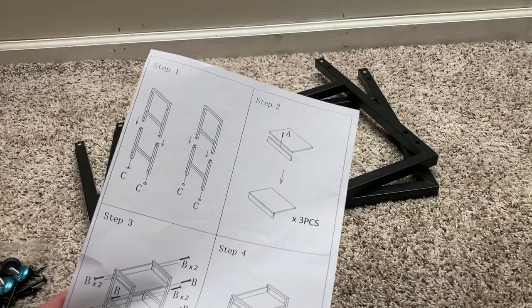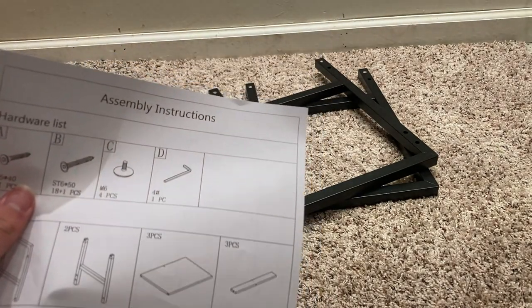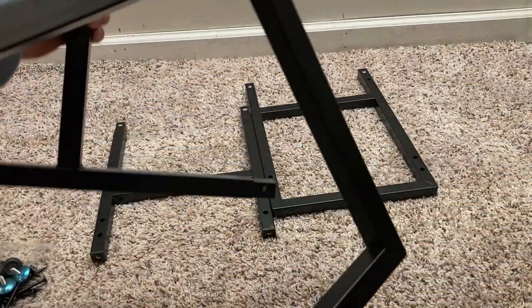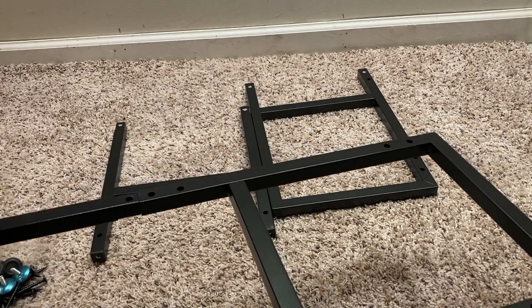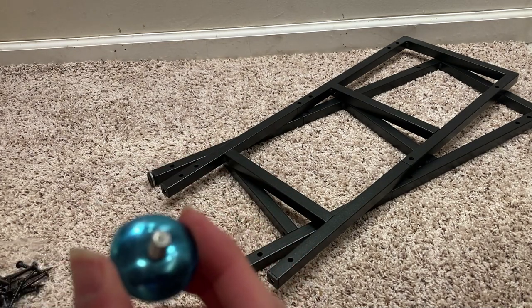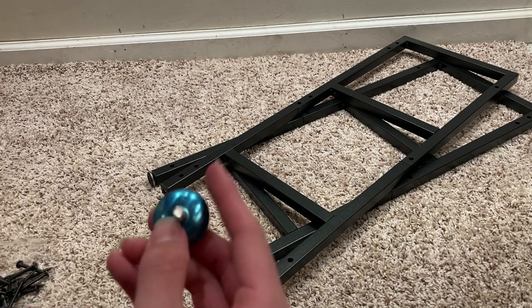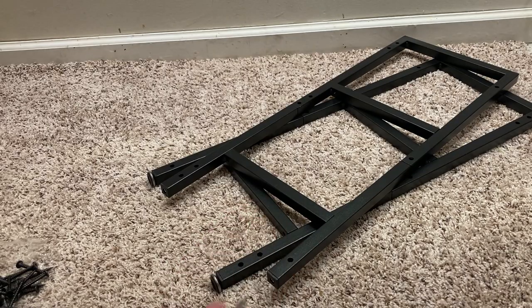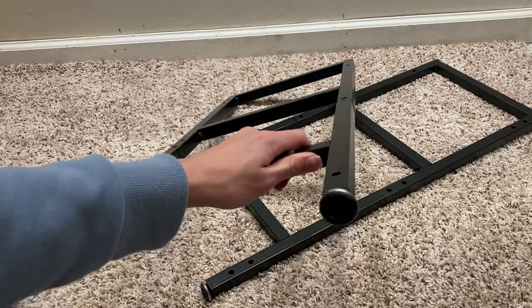Now let's put this together. The instructions seem pretty easy to understand, and it even includes the allen wrench used to install this. The first step is very easy: take the top part and the bottom part and put them together. One con I found is getting the blue wrapper removed from the chrome-plated feet — it's a small complaint, they're just kind of hard to remove. Just screw the feet onto the lugs — super easy.